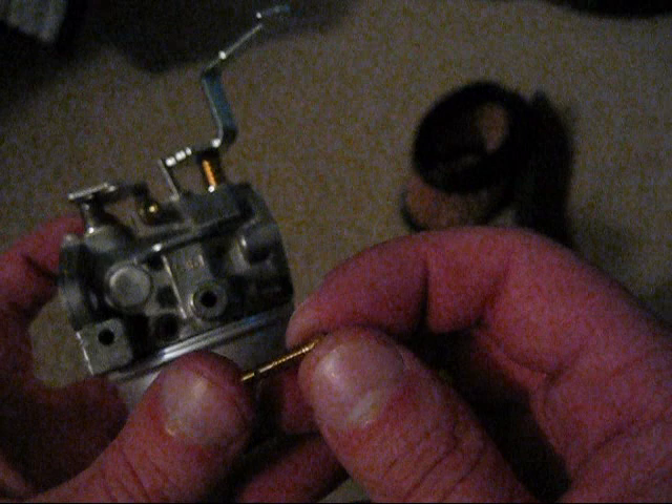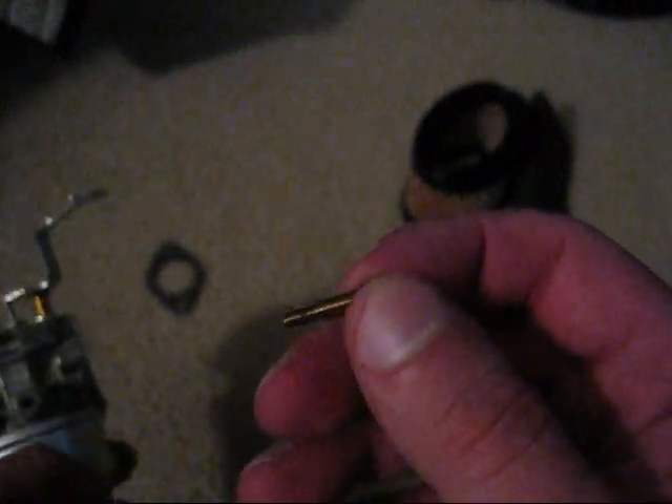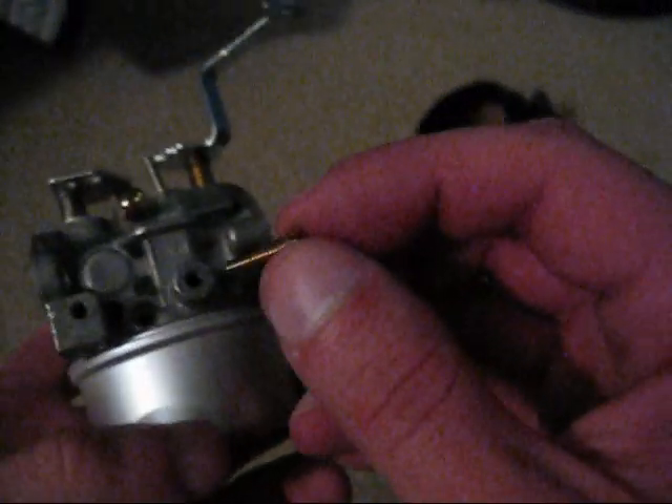So you just clean it up. Just take a little piece of wire from a wire brush and kind of run it through there, and then just clean it up with carb cleaner and a wire brush, and then just put it back in.